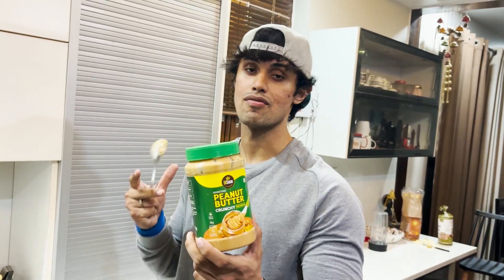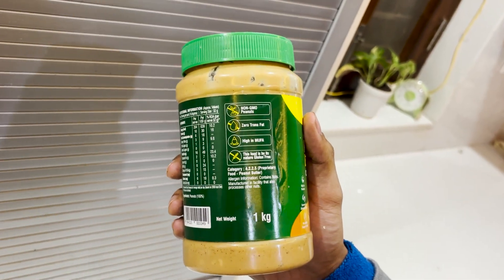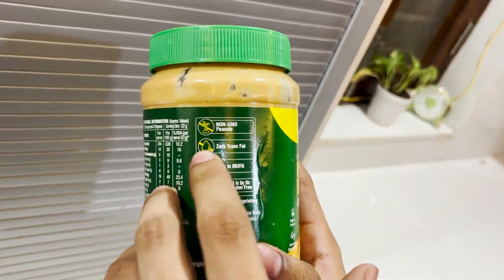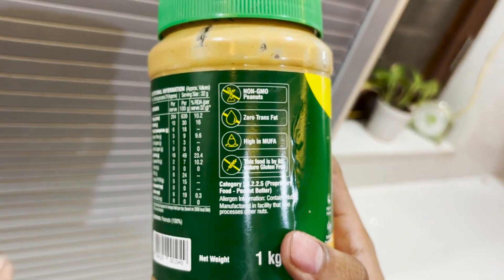You can see this meal will give a lot of taste, plus it is high in protein. If you check the pack, you will know it is a high quality natural peanut butter — zero trans fat, high in MUFA, and non-GMO peanuts.